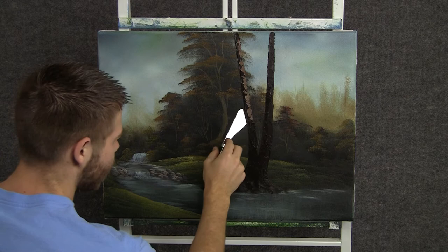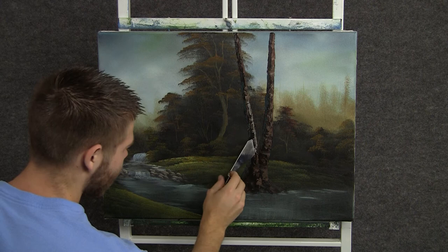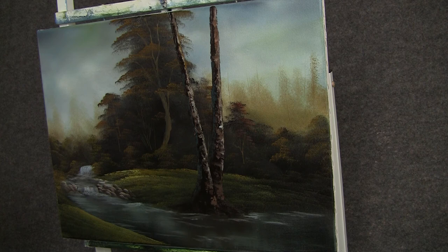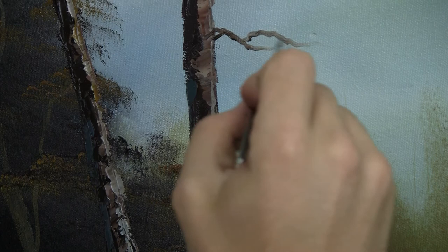Now with some brown and white on the knife, we can drop in just a little bit of highlight on this tree — just touch and pull. Now with some brown and blue, we can add just a tiny little bit of shadow to this tree, not much, just a tiny hint. Now with just almost pure white, we can add just the tiniest little bit of highlight to the outside edge only. Now with the script liner and some brown, we can add a couple of little limbs that are just hanging off the tree. We'll put some leaves on these, but it'll be nice to have a few.